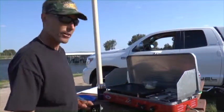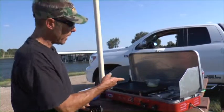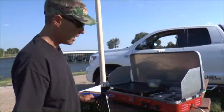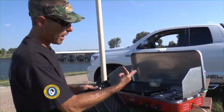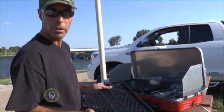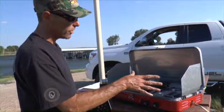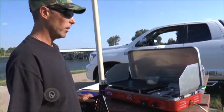We've got the Camp Chef Rainier Combo cook stove right here. I've got it set up with the griddle and it's heating up right here. We've got some butter melting. We're going to make some fish, but if you prefer to grill, you can pop the griddle off and put this on here and have direct access to the flames as well. And you've got an 8,000 BTU burner right here on the side, which you can just cook or boil a pot or anything you want to do on it.